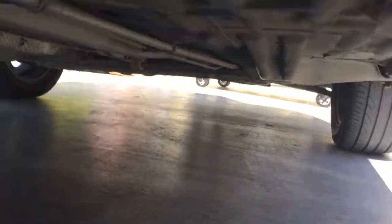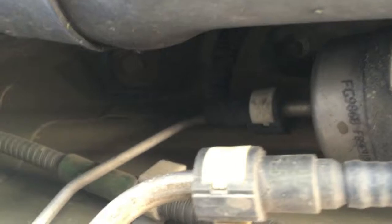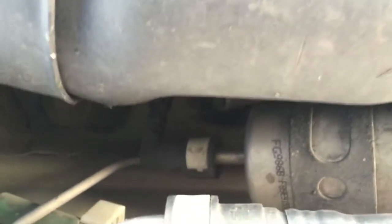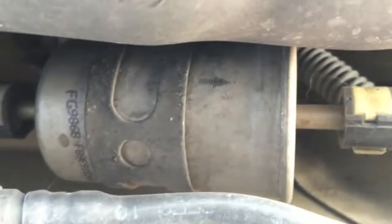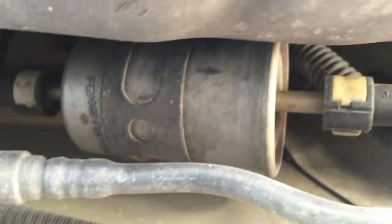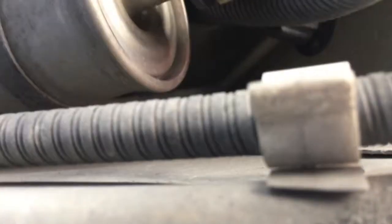We'll be able to get in here and see. We need to disconnect that line and disconnect this line. You can tell by the lines here — let me see if I can get a better angle on it.